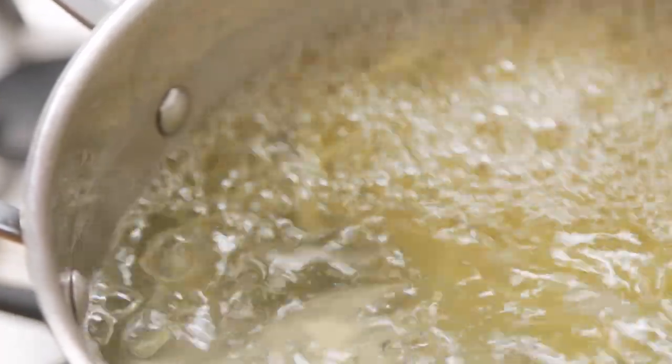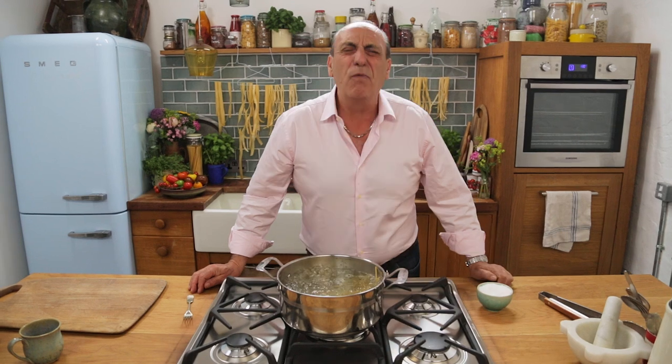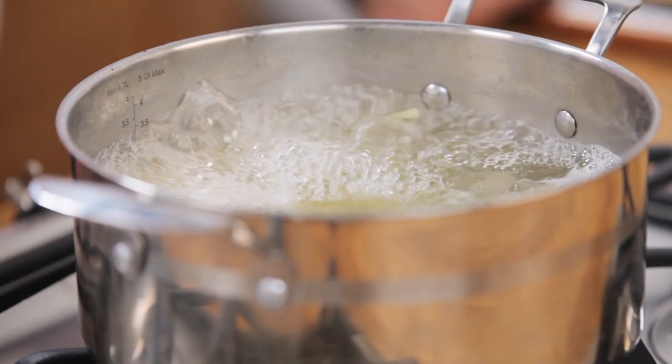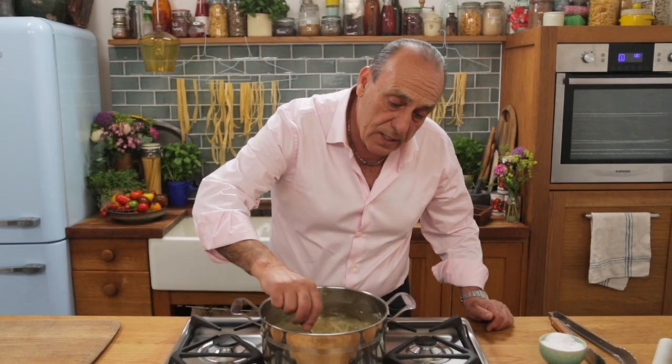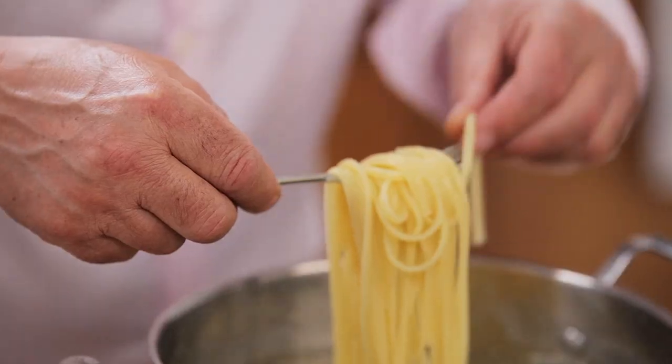Fresh pasta only takes a couple of minutes, perhaps less — full of love and passion — but you have to use exactly the same amount of water, exactly the same amount of salt, and then you will have a happy pasta.